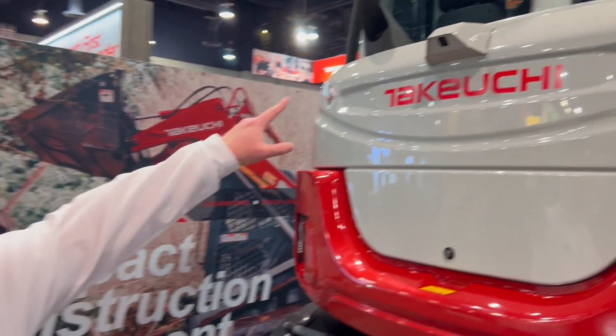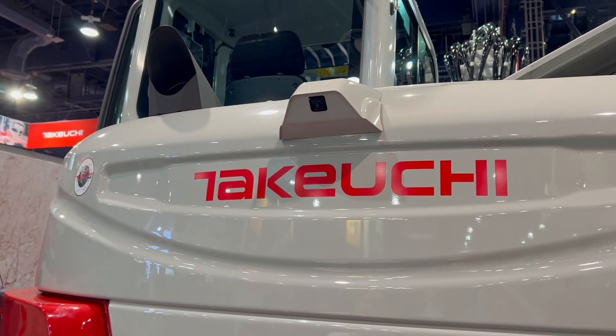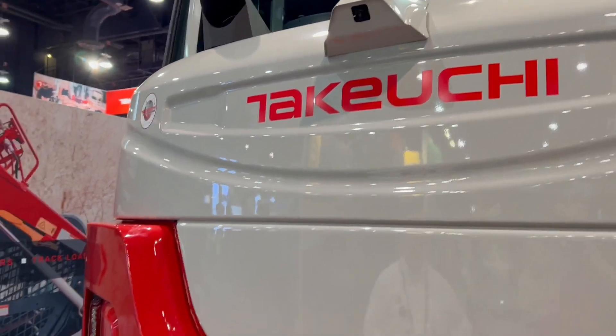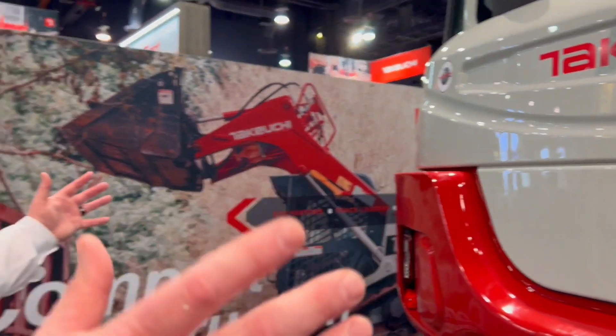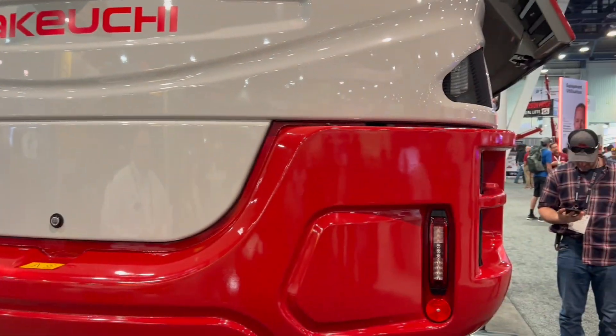You'll also note the camera system on our machine. We have a rear view camera system as well as a 270-degree camera system. So the 270-degree camera system will give you very good visibility around the rear and the sides of the machine, and we'll be offering that on there as well.